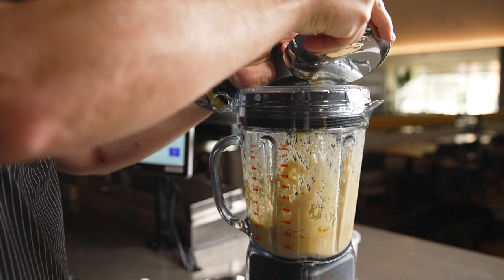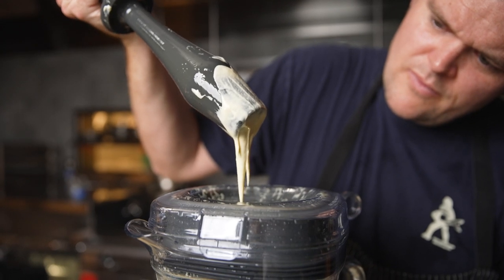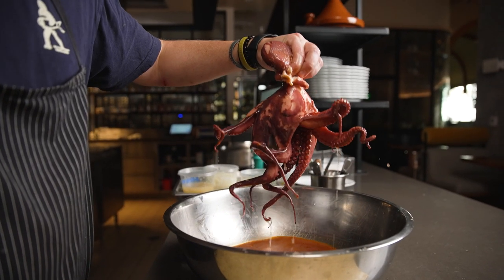At Cali, we really want the ingredients to shine. This allows the potato itself to maximize its potential. In the end, you get a waxy, smooth, and sweet potato flavor.